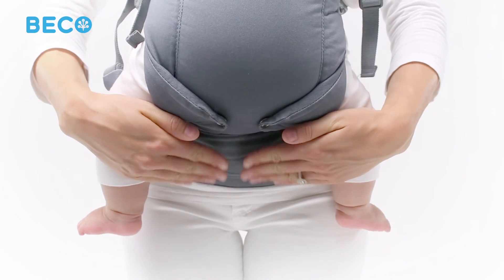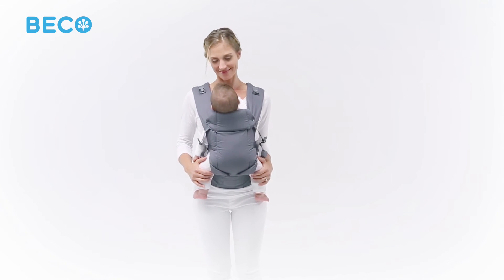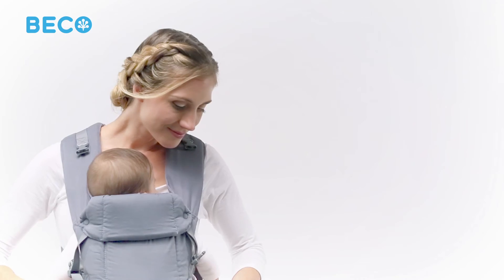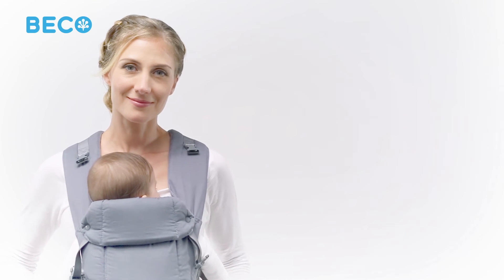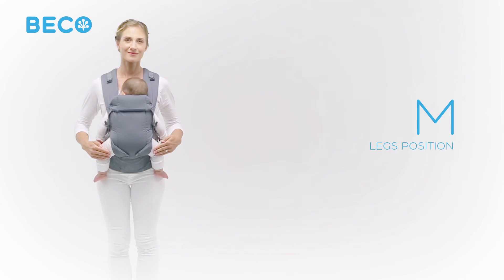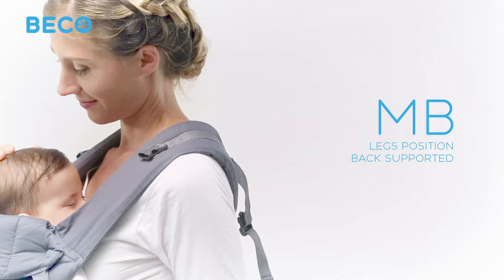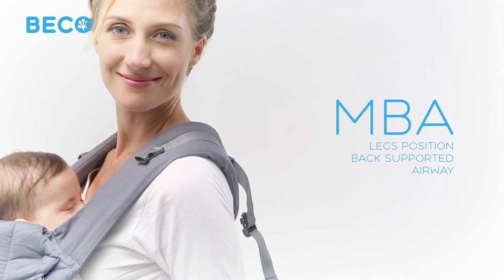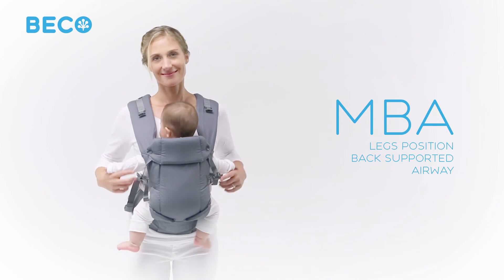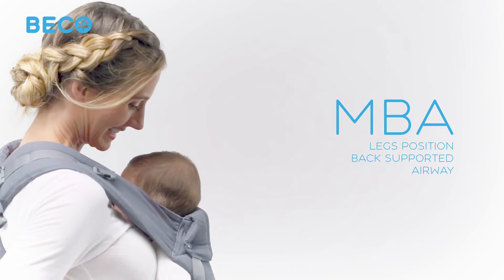Your Gemini baby carrier features a built-in waist belt pocket. Before you're ready to go, let's check your baby's seated position to make sure he's as comfortable and supported as possible. Your baby's knees should be parallel to or slightly higher than his bottom in an M shape. Baby should be sitting upright with his back slightly curved. It's important to check that your baby's airway is always clear. With baby close enough to kiss and in view, you can easily monitor baby's airway. Congratulations! You've just earned your MBA in baby-wearing safety.